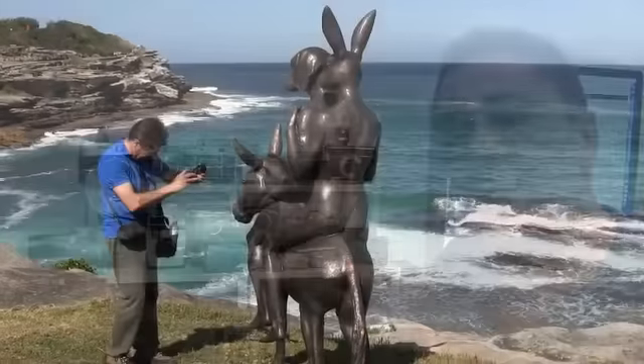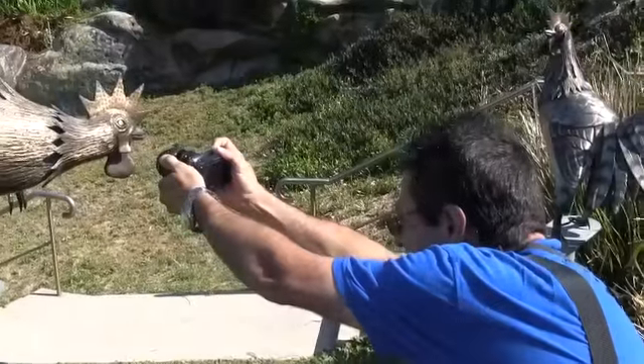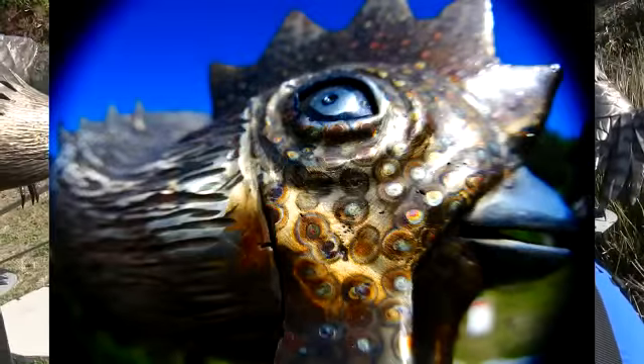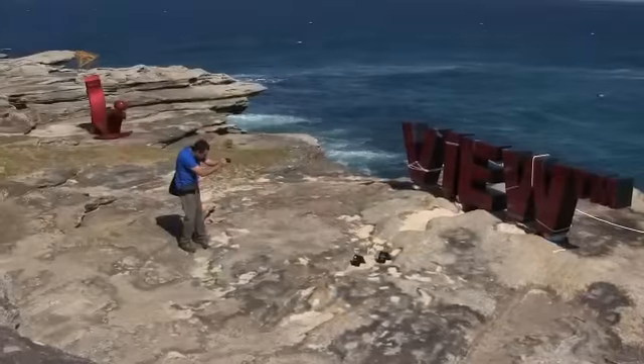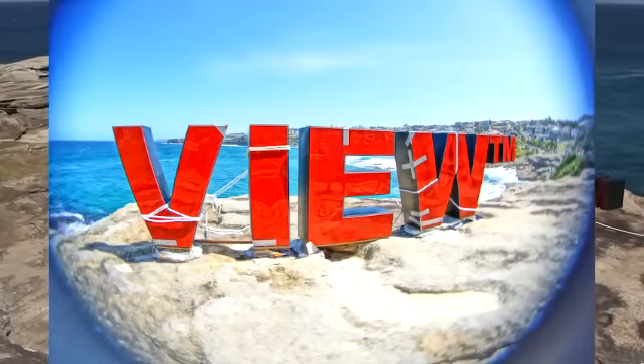I recently took this camera down to Sculptures by the Sea, and as you can see here I'm taking images at all these different angles. I was using a Lens Baby that day, so you'll see some of those results, as well as shots with the normal lens — a very high quality Japanese lens. You also have the choice of the Carl Zeiss range of lenses that Sony makes available for their cameras.